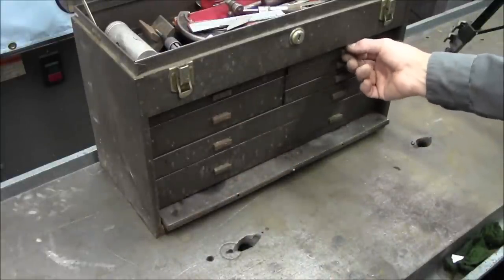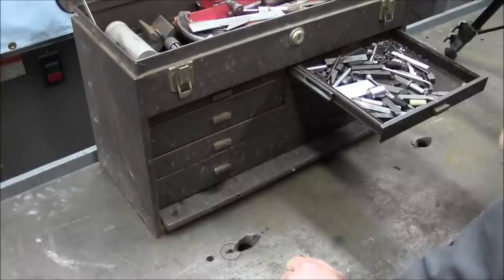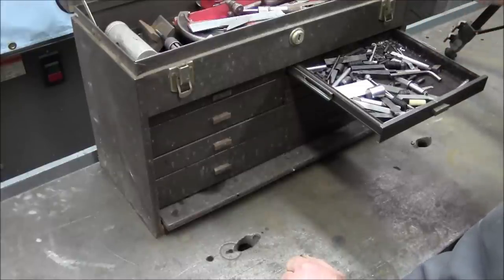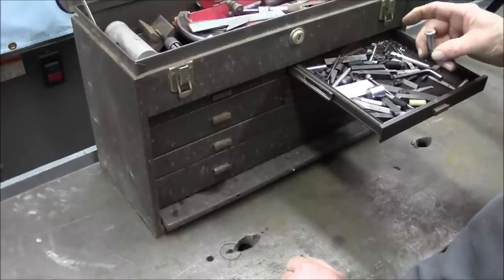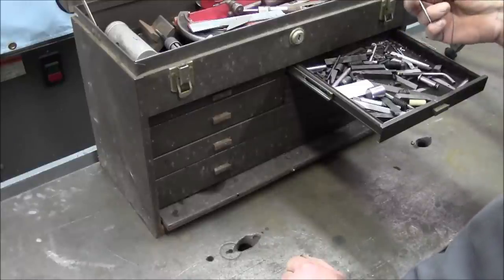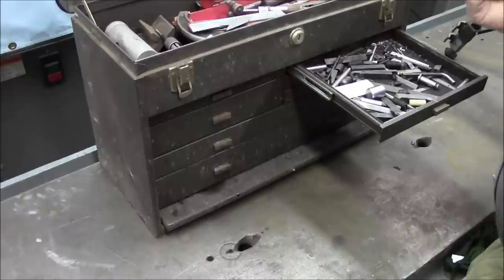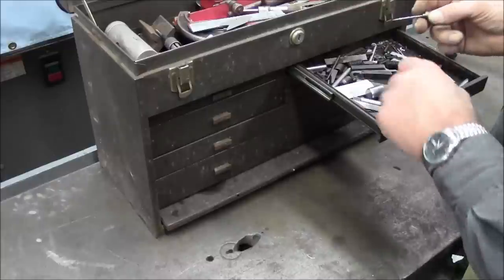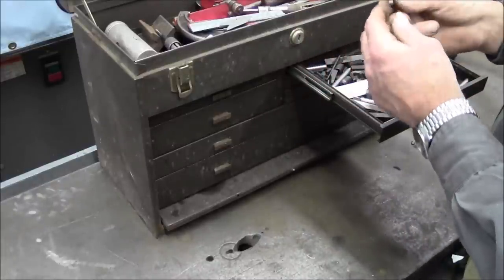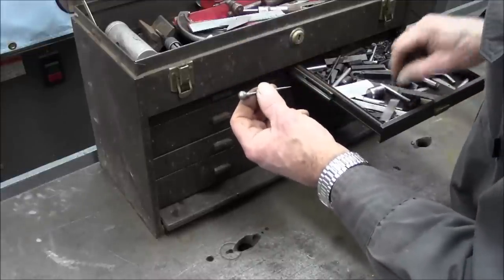Now let's move on over to this side here. Did we do the top drawer over here? No we didn't — because I would have commented on some more of these blades right here. They're all over the place and we still haven't found the handle for them yet. Here is a scribe — and this is a ball. I'm gonna have to check and see if this fits in the butt end of my combination square. I think that's exactly where that came from, but which one we don't know.